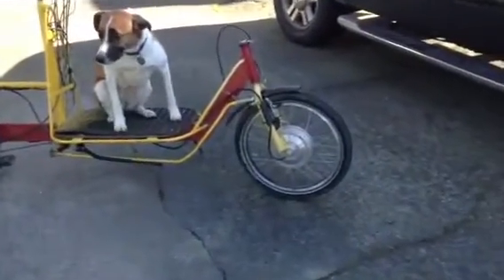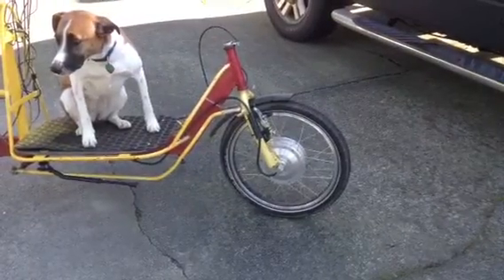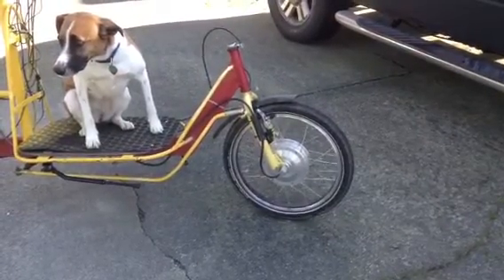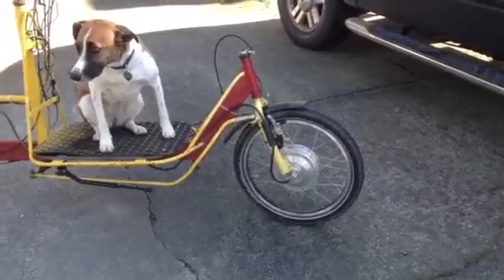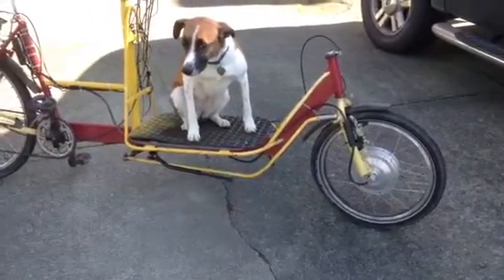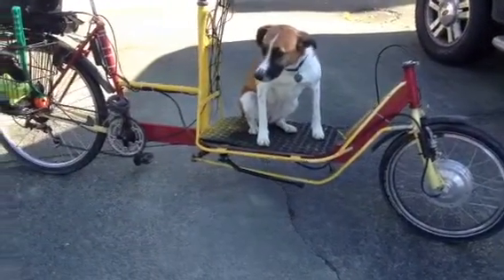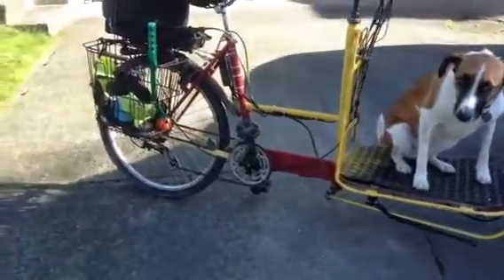The motor is an easy kit — it's a geared 36-volt motor from Grin Technologies. It's a great setup, it really works well. That's my steering system there. It's a 21-speed.